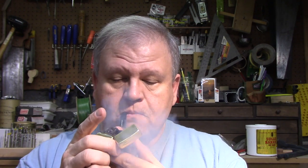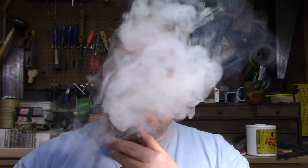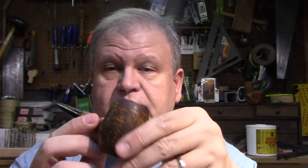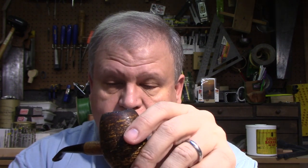Hello friends! Welcome back to the shop. Today is Sunday, April 26th, and it is a very rainy day here in southeastern Pennsylvania. Yesterday was beautiful — 60 degrees, sunshine — not so much today. Got my rather old trusty cup here, filled with Cornell & Diehl Bayou Morning, and I'm enjoying that with some 8 o'clock coffee.